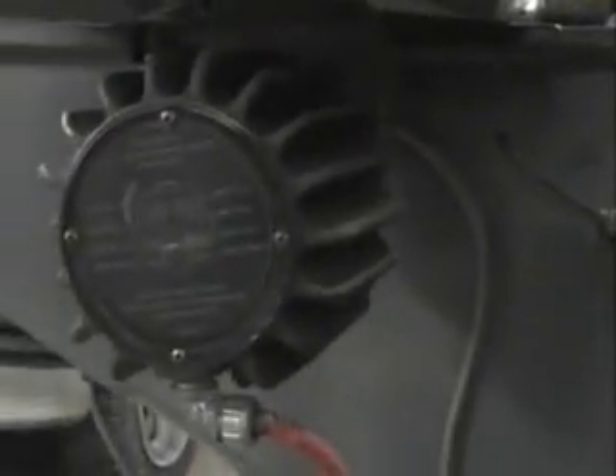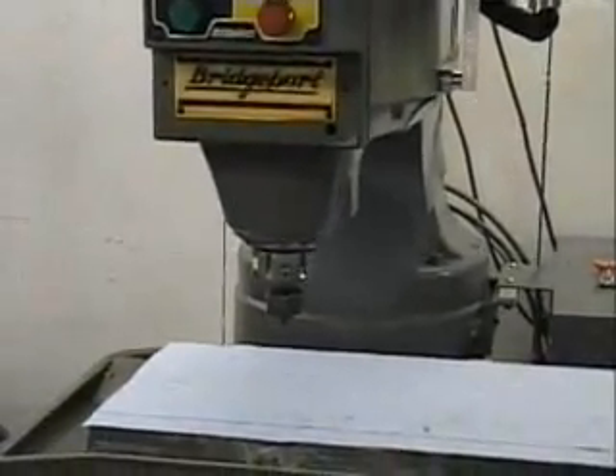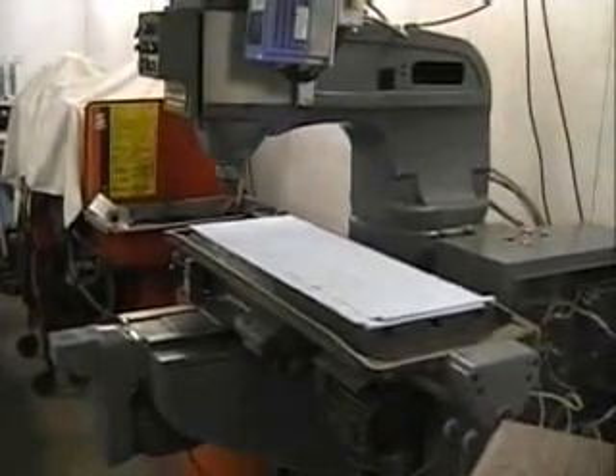The machine has the original superior steppers — they're giant monsters, round permanent magnet stepper motors. Travel of the table is 19 inches by 12, and we have about eight inches of spindle travel in the Y-axis. So it's a fairly good-sized piece of real estate that hopefully we can make some pretty large pieces with.